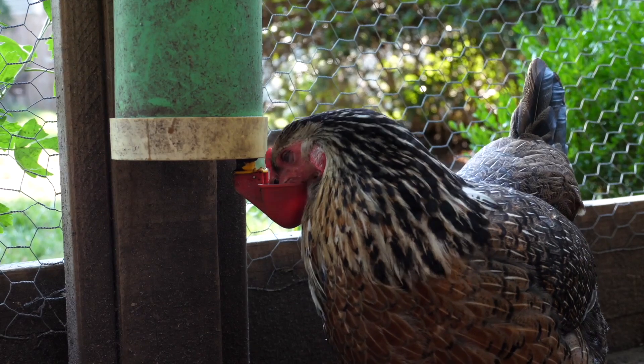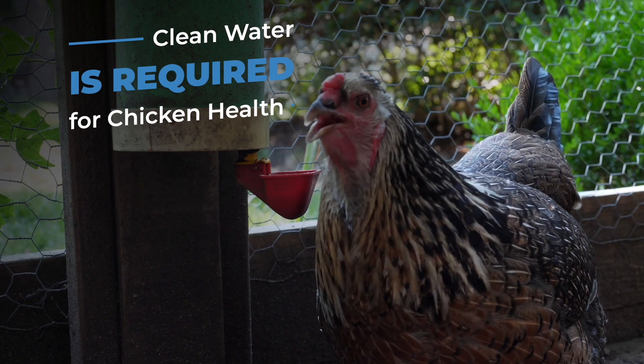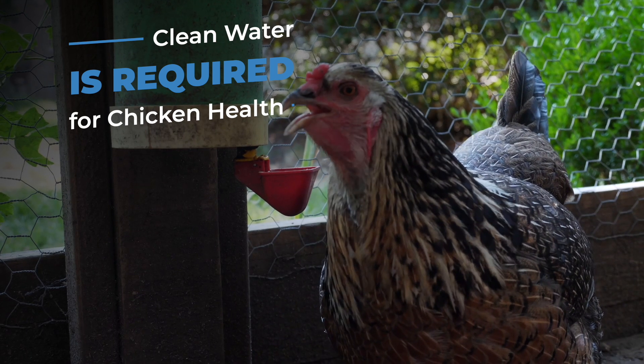Water is an essential and often overlooked nutrient. Clean water is required for good health, and in the summer it's even more important because birds are losing water and therefore need to drink more. I'm Dr. Michaela and today's video is about cleaning drinkers.